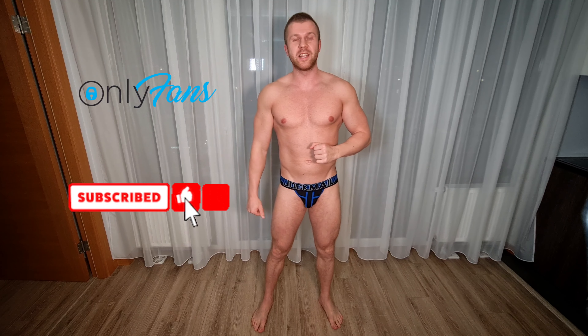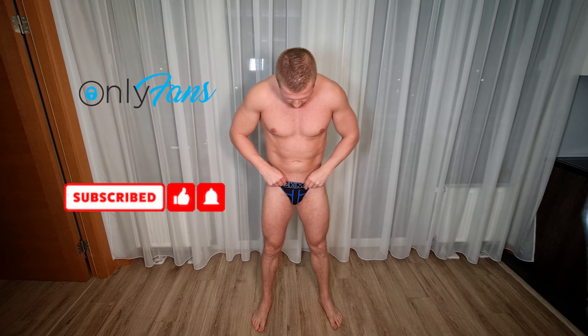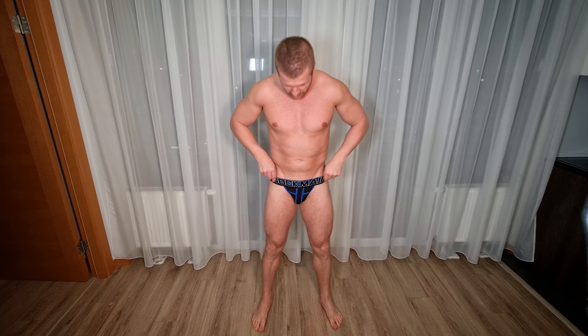Hello guys, my name is Martin and in today's video I'm gonna try on and review three different pairs of Jogmel Jogsters. So let's start it.